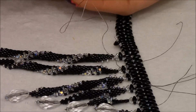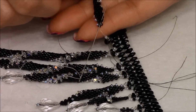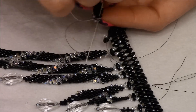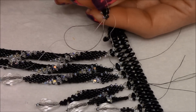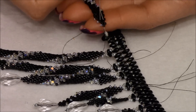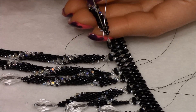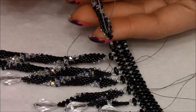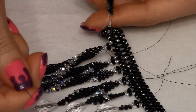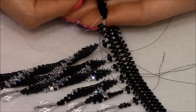It doesn't matter how many you go — you can go as many as you want. I'm going to go down one more, and then I'm going to go through the one across. My thread is exiting out of this one. I'm going to pass my needle going up through this one right here, and then I'm going to go up through the 15.